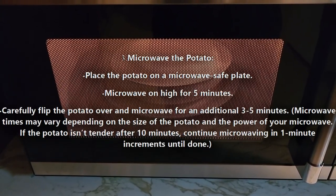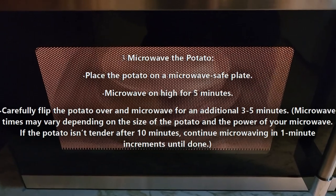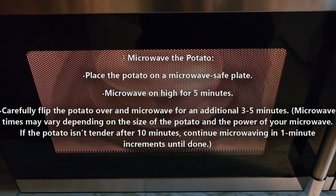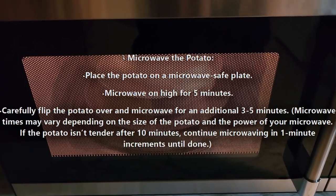We're going to put it in for five minutes, then check it, turn it over, and cook an additional three to five minutes or until it is tender to your liking. Then we'll put toppings on it as you like.